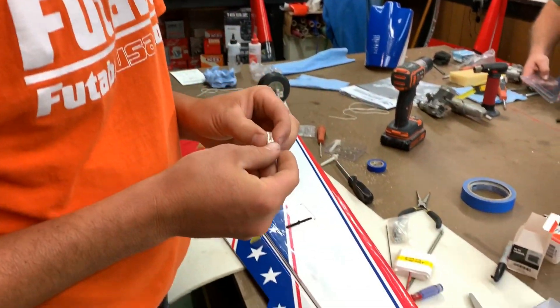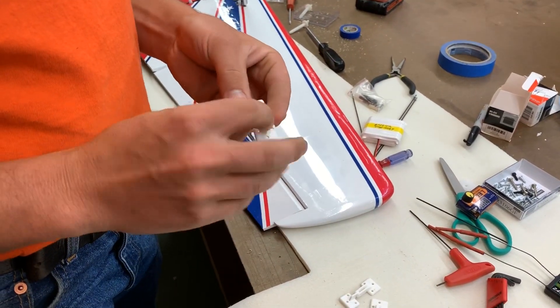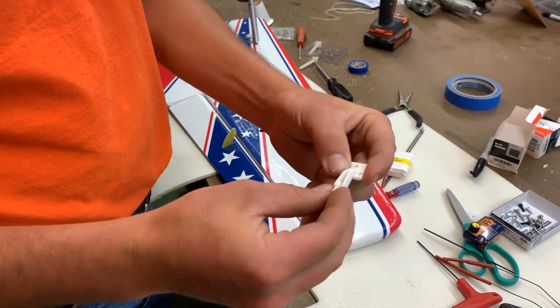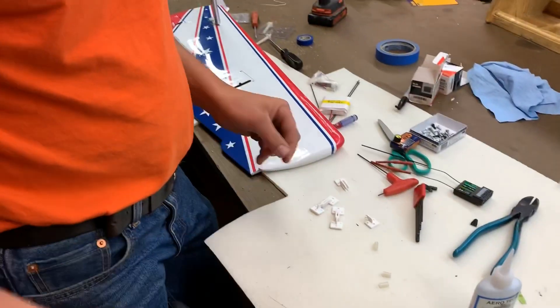What are you showing us today, Matthew? I'm going to show you how to keep your clevises and control horns from buckling and snapping, losing them up in the air, or pulling apart.